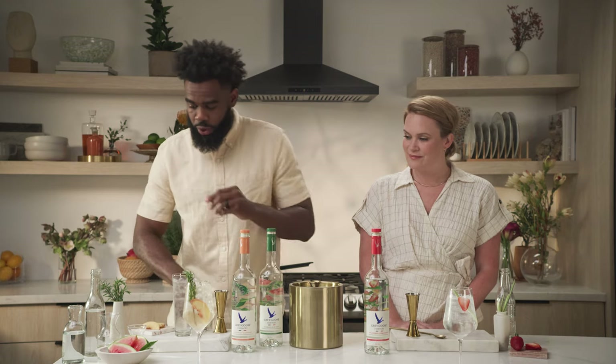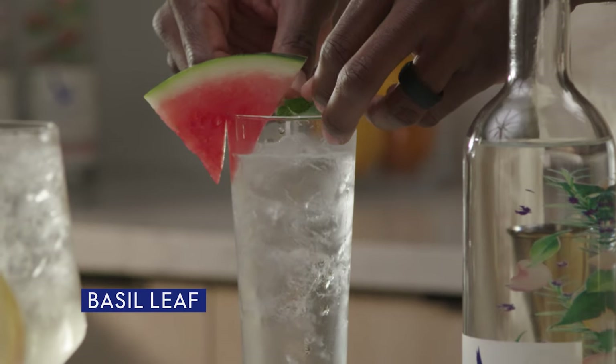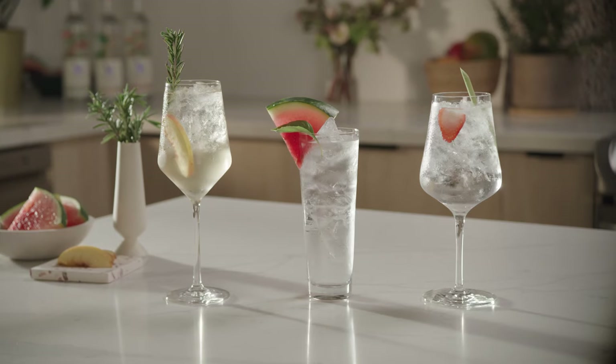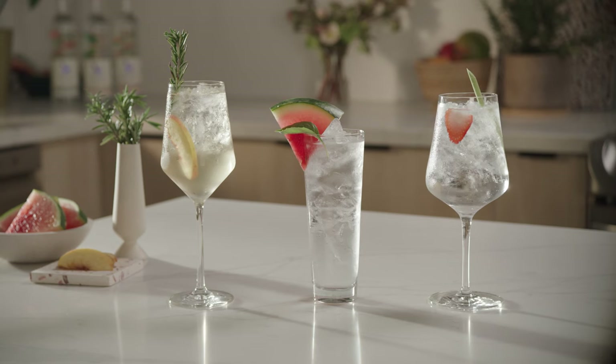Now we're gonna garnish with a watermelon slice and a basil leaf, and there we have it — Watermelon Basil Sonic. So beautiful. I think all of these cocktails would be great for a warm summer night under the stars sipping experience.